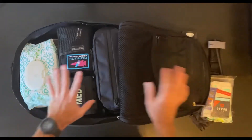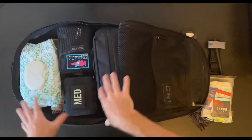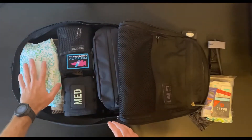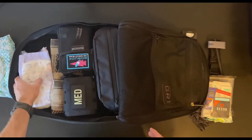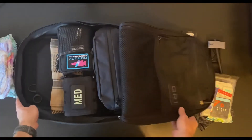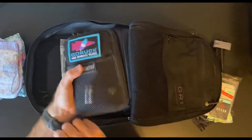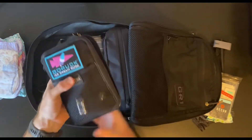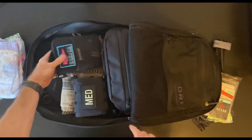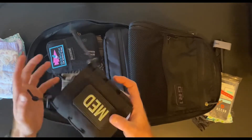Then the main compartment. So again, this is set up as my dad bag. Starting off at the top, some wipes and some diapers. Next is my Maxpedition organizer — this just has tools, a flashlight, everyday things that I might need. I'll do a video on this at some point. I also have my TPG black med pouch, which is my trauma kit.